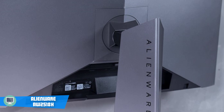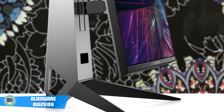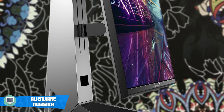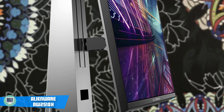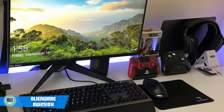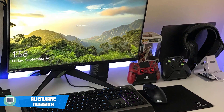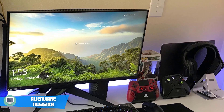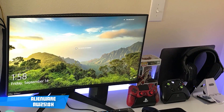To conclude, I would say that if you play games such as CSGO, Overwatch, or other fast-paced games, you'll absolutely love this monitor. I'd also say that the price is pretty reasonable considering it's a 1ms 240Hz G-Sync monitor, so if you're in the market for a monitor to upgrade your gaming arsenal, you shouldn't look any further. Go with the Alienware AW2518H.